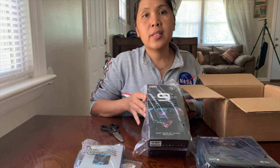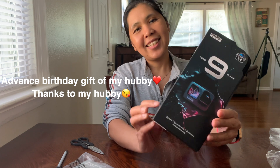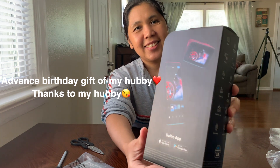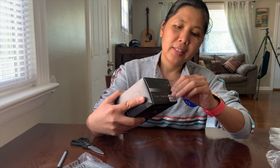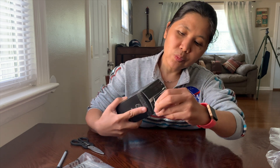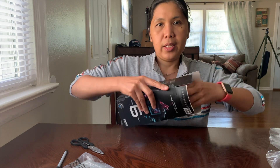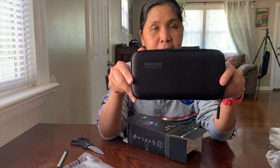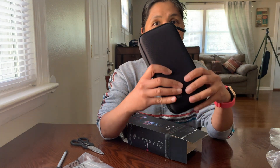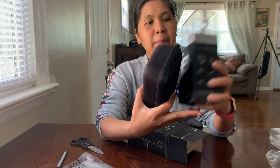And this is the GoPro Hero 9 — let's open it one by one. This is how the box looks like. One good thing about the Hero 9 is it comes with a travel case, which is a clever upgrade. For the Hero 8 they only place it in a plastic case.